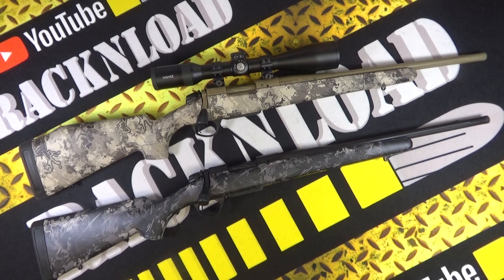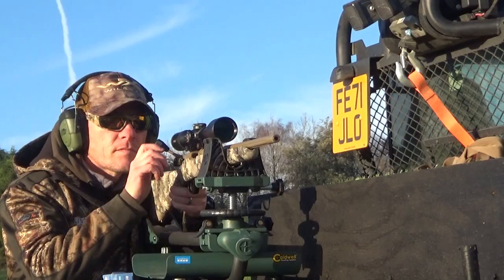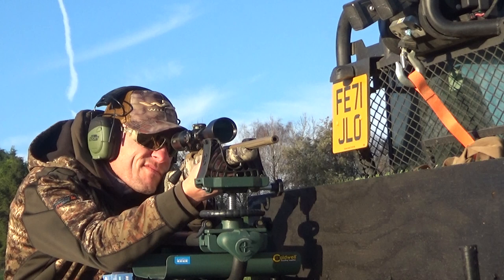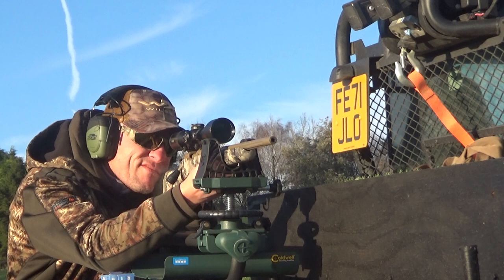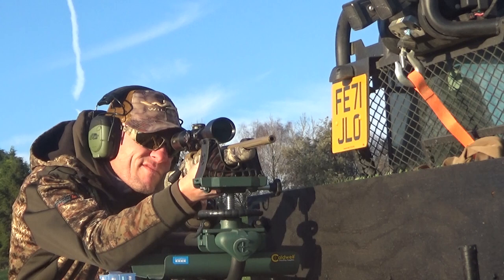Nice, nice rifles. Let me tell you about these. I took this one for a bit of a spin — you might see the footage right now — and I've got to say I'm pretty impressed with this as a hunting rifle. Not mega bucks either, and I do like value for money. With these Bergaras you get some serious value for money.